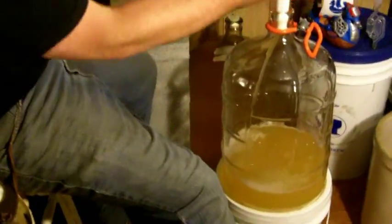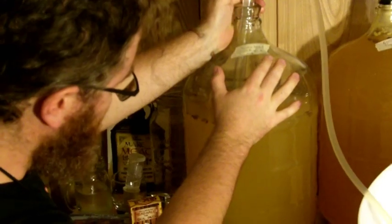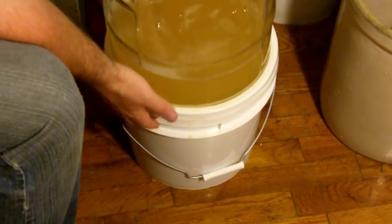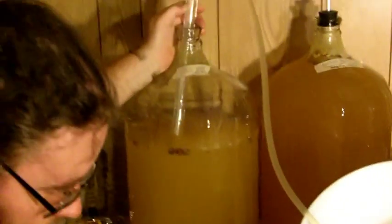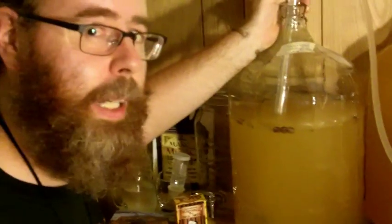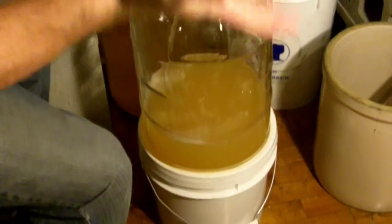One thing I didn't mention — it should be kind of obvious — it is important that you have the primary fermenter, your main carboy, above the other, because you're working with gravity. Something like this 40 pound tub of honey is an ideal thing to use. You can use a chair, or you can get your wife or husband to sit there and hold it — but actually that's a really bad idea, don't do that. But something to provide gravity and flow.